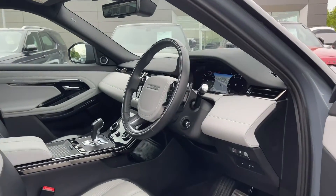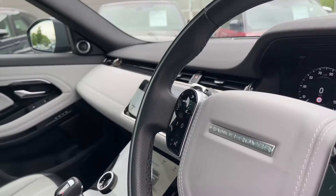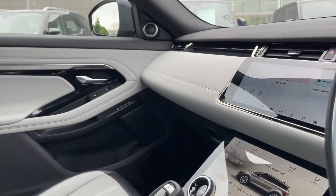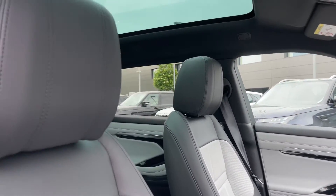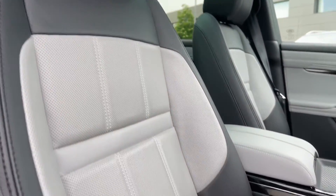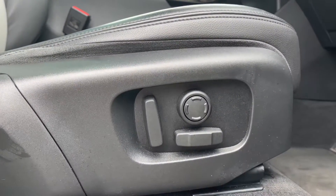Taking a look inside the front of the vehicle, we have our leather multifunctional heated steering wheel, our 10-inch colour touchscreen display, and these gorgeous ebony and cloud perforated grained leather seats. These seats are 14-way electrically adjustable with plenty of height and seat adjustments available.